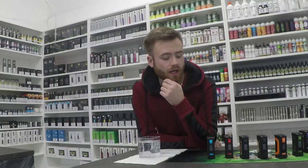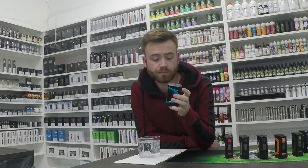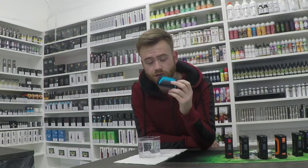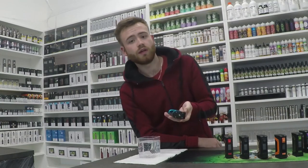Hi guys, Lee from Evabs here. Just wanted to do a quick run over of the Aegis Legend mod. So this is the second of the series — they did have the Aegis, just the 100 watt mod, and now they've come out with the 200 watt mod, dual 18650s. I really just wanted to give you a run over of the device.